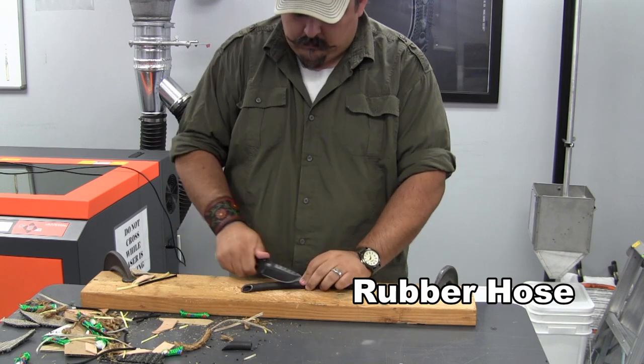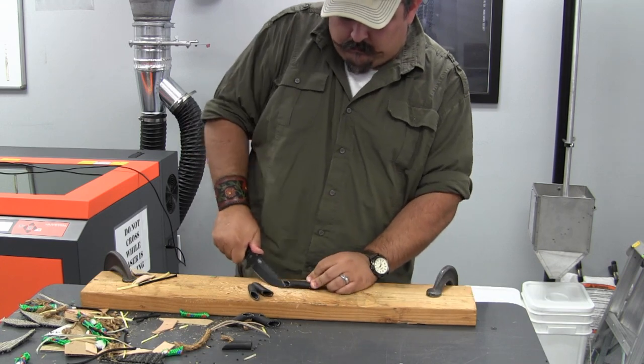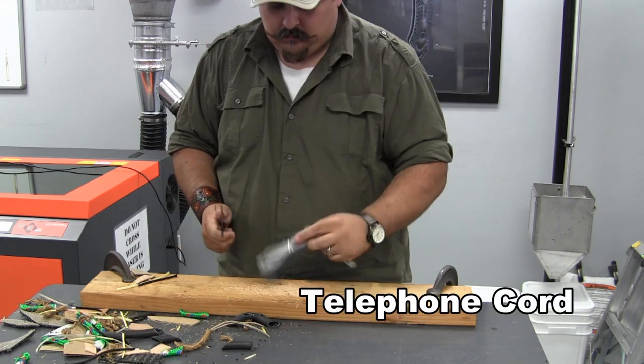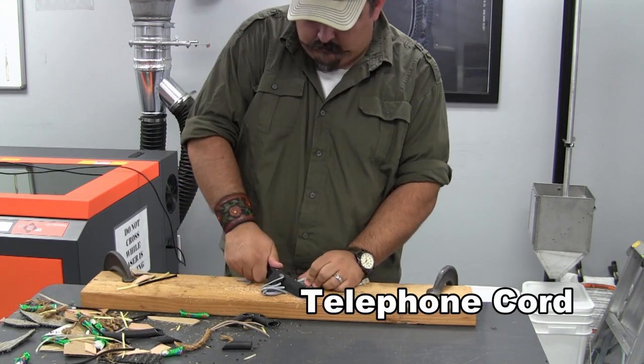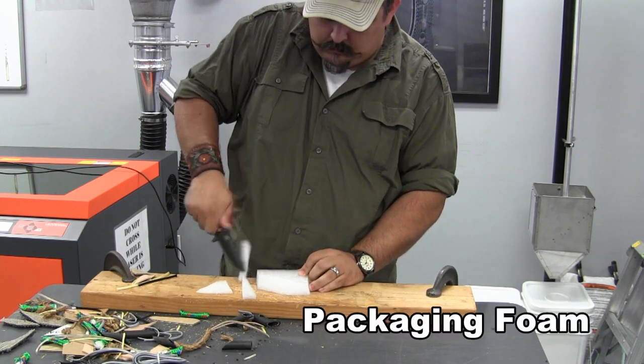A chunk of reinforced rubber tubing. I actually forgot to unravel the telephone cord before filming, so we're just going to cut through all of them. And we'll slice through a piece of packaging foam.